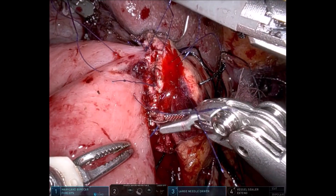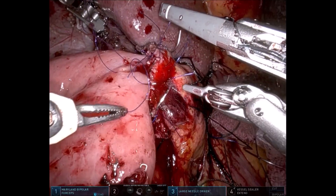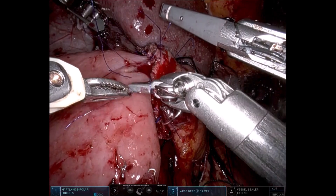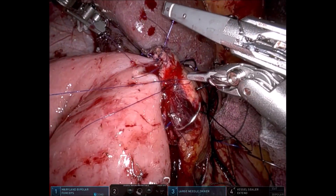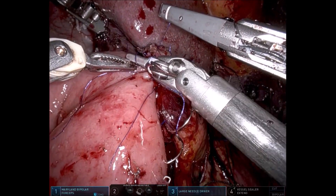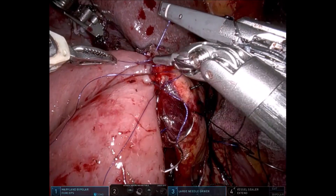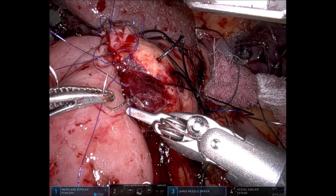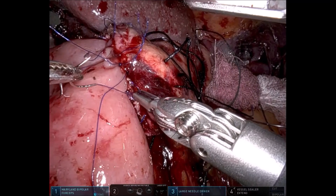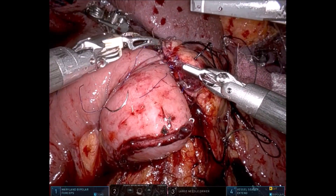Now all sutures are tied. We have kept many sutures as stay, which would have caused great confusion in laparoscopic surgery. Since this is robotic surgery, although the field view shows 4-times magnification, at the console we see 10-times enlarged vision, and just 10 to 12 cm of suture length is sufficient to place very good throws. The wrist movement of the robotic needle holder enables us to take bites very precisely and completely avoid any confusion.